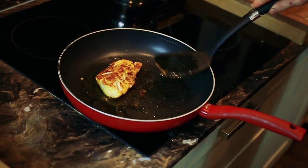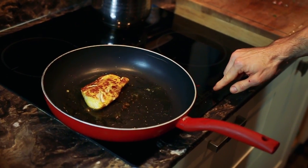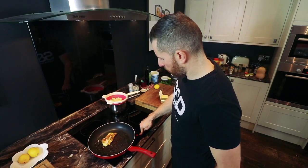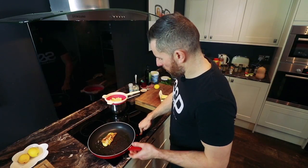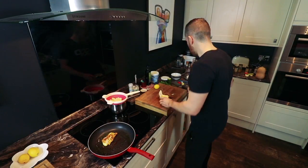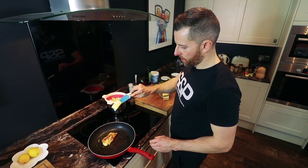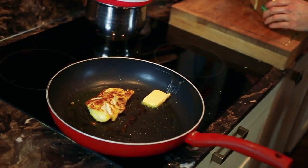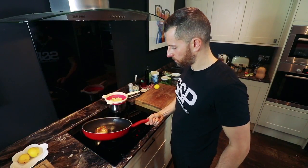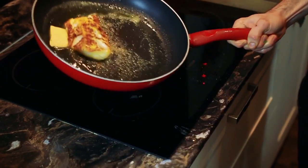As you can see, it's got some nice colours from the spices. Fish doesn't take too long to cook. So now what I'm going to do to finish the fish off — I'm going to turn the hob off but leave it in the pan, and I'm going to add a touch of good quality grass-fed butter.